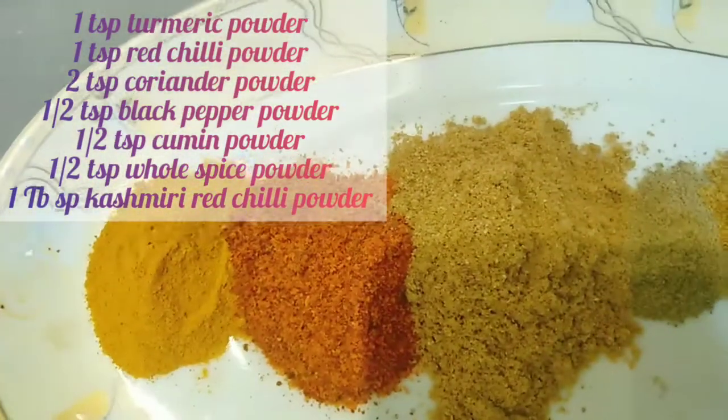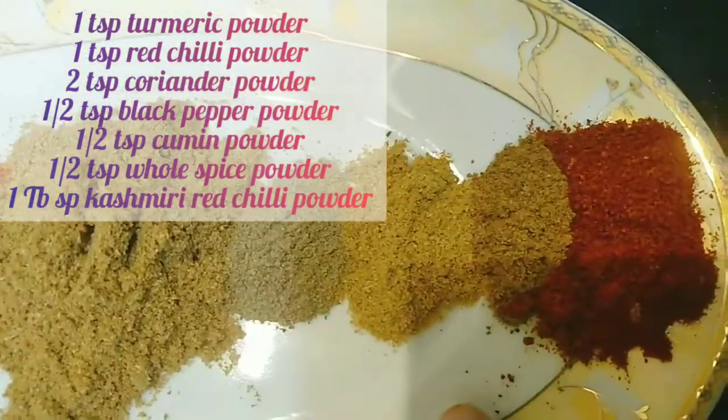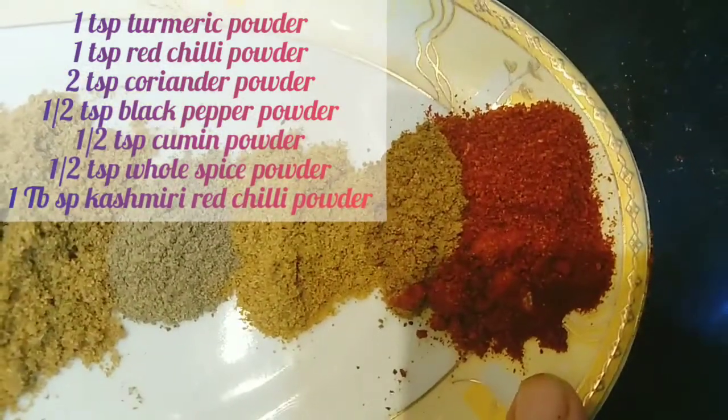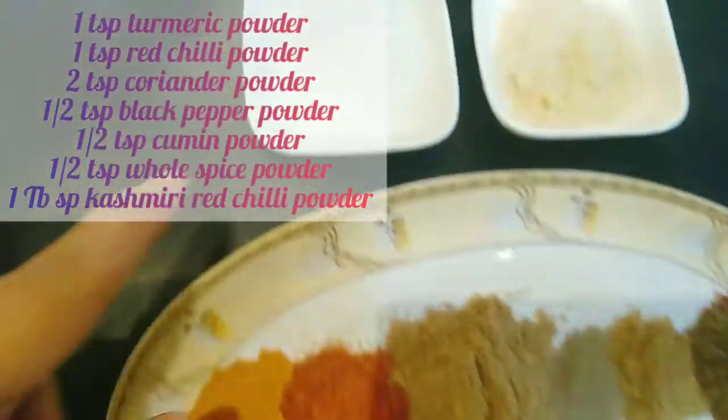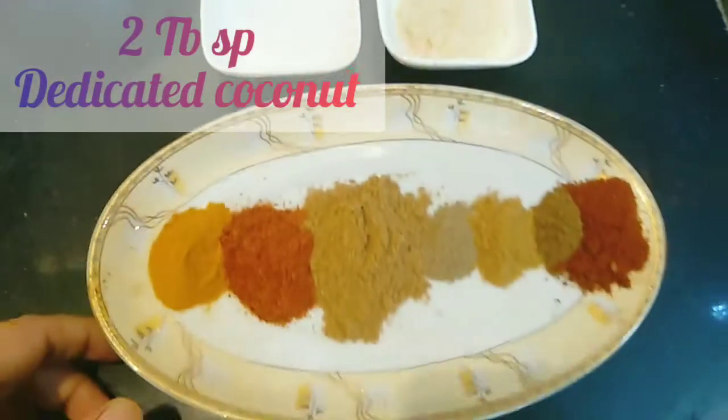We will add 1 teaspoon of haldi (turmeric), 1 teaspoon of lal mirch (red chilli) powder, 1 teaspoon of coriander powder, and 1 teaspoon of garam masala.